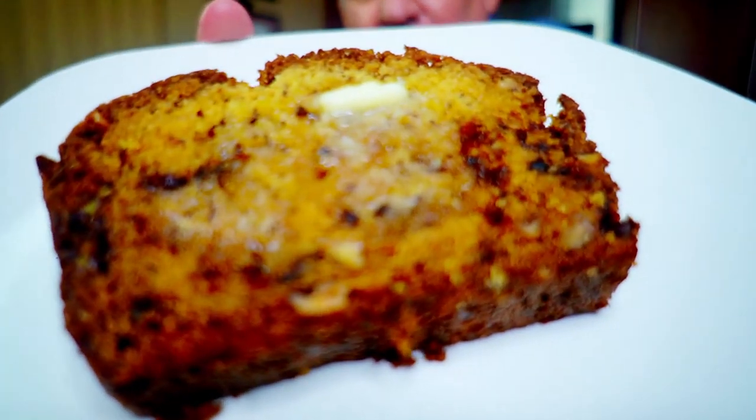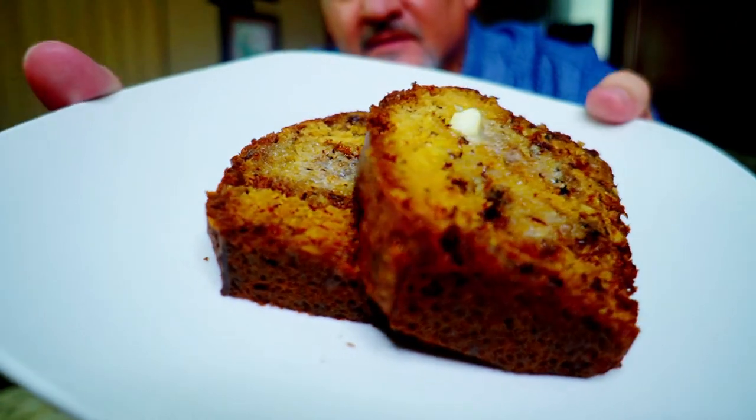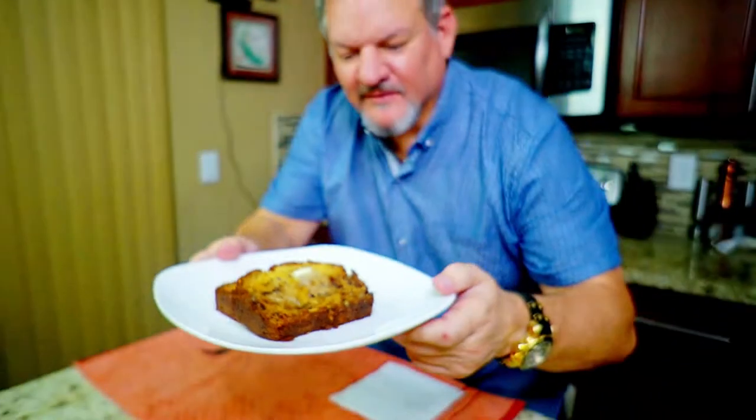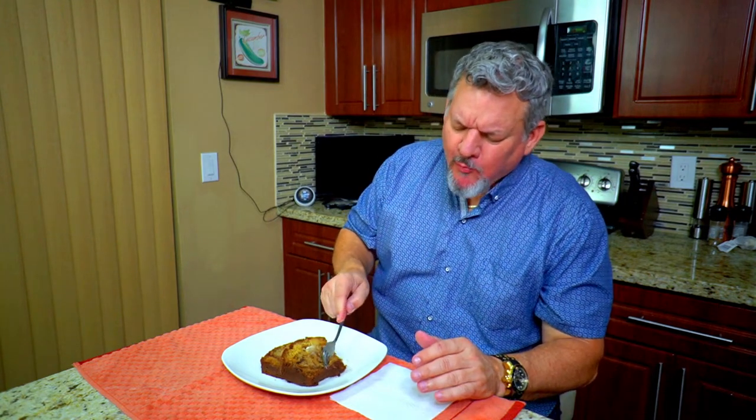We got some beautiful, hopefully tasty banana bread — it looks amazing, smells amazing. The butter is melted — we're going to give this a shot. Look at that: the butter is melting, the bread is steaming, and it looks delicioso. Let's give it a taste. That is so moist!